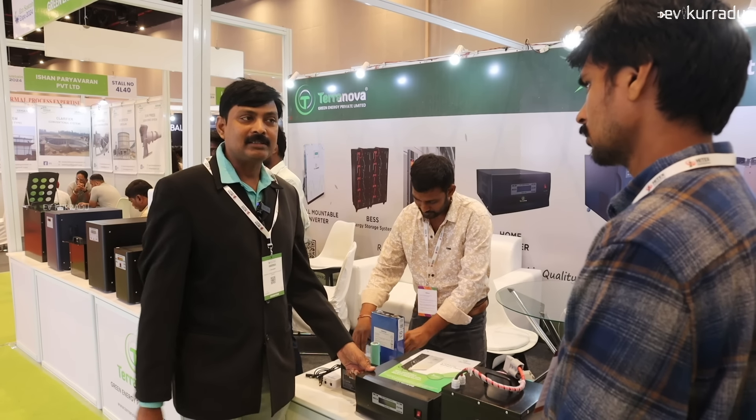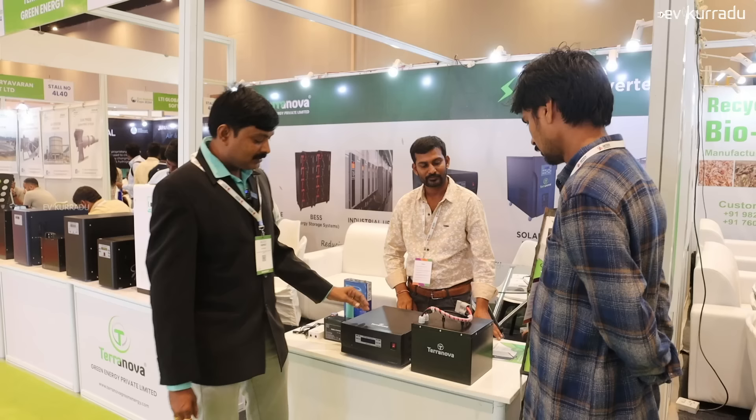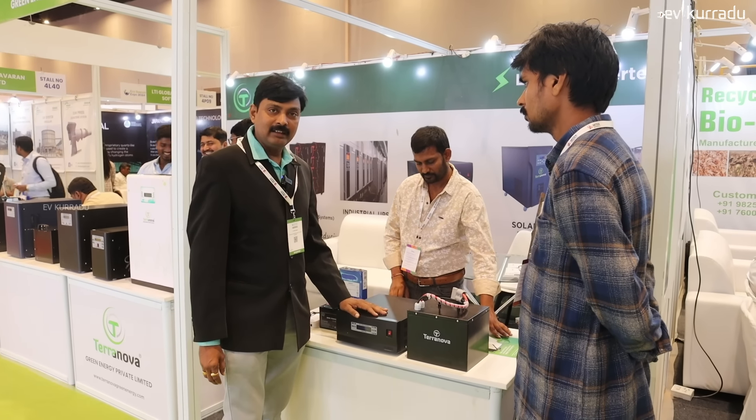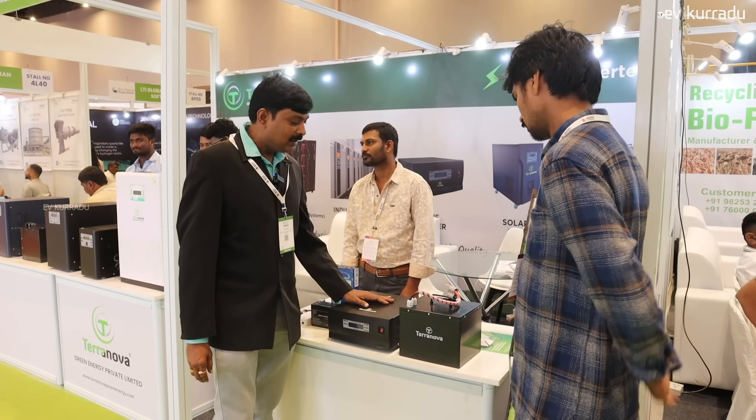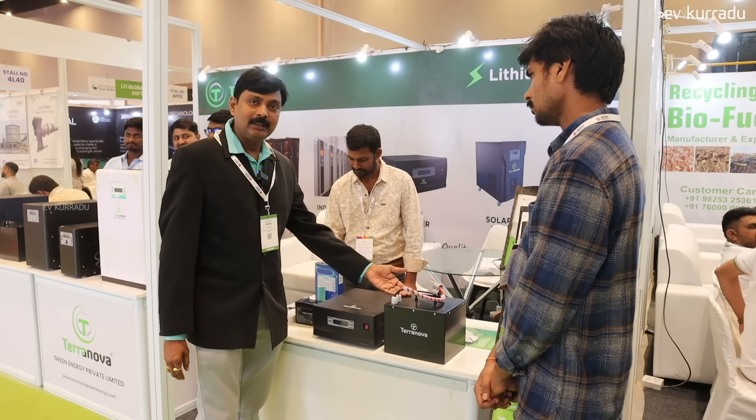If you are booking online, you will be able to make a token of 1000 rupees. If you are regularly looking for a home-purpose inverter, let's compare lead acid versus lithium. We have lithium life battery options.